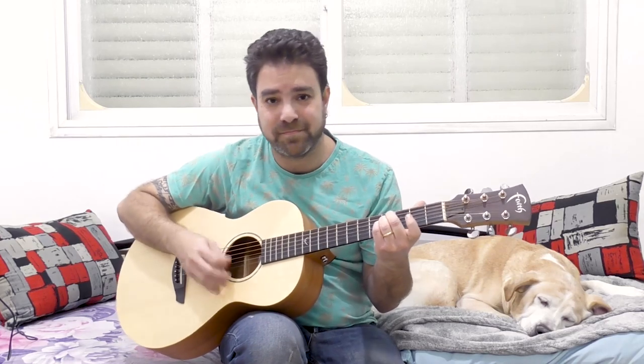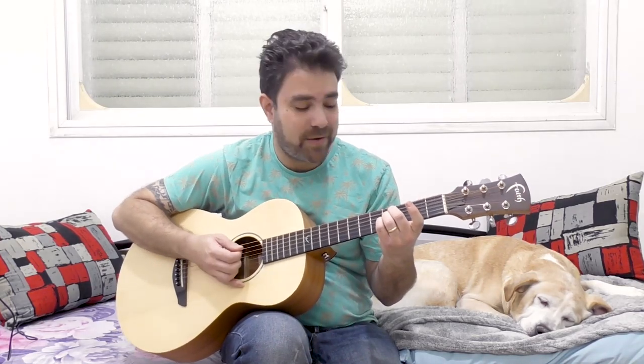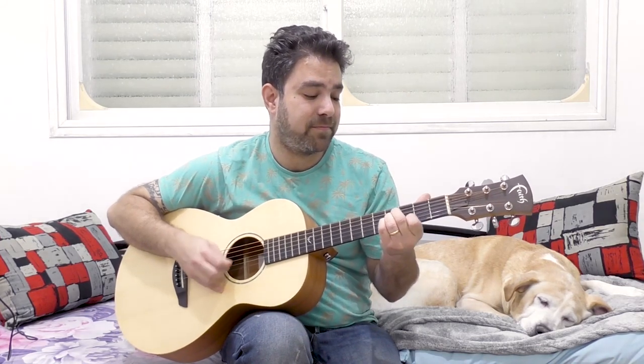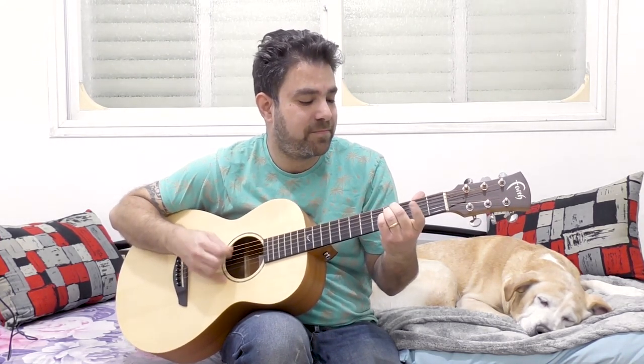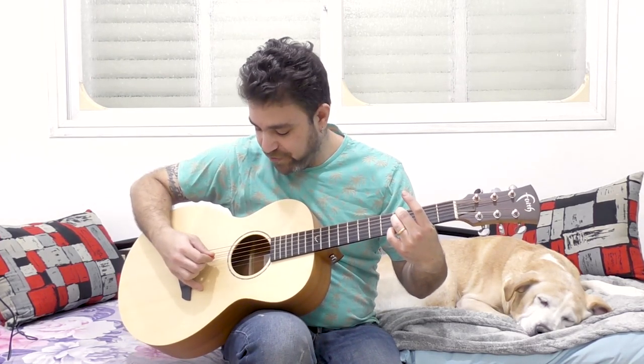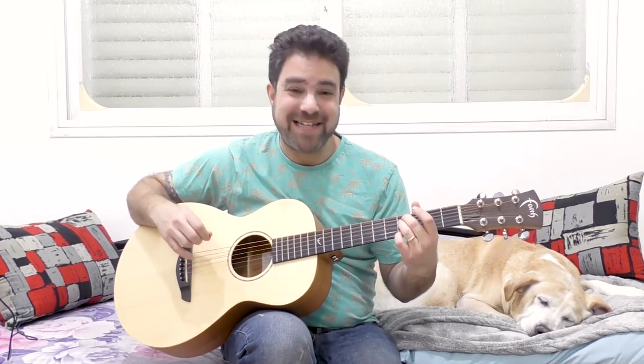Now just play around with it. You can do 2-0 on the first string, 2-0 on the second string. You can do 3 on the second string as well. You can do 4 on the first string. With your little finger you can let it go, because if you open the third string, it's now B minor 6 — which is a great, great chord.